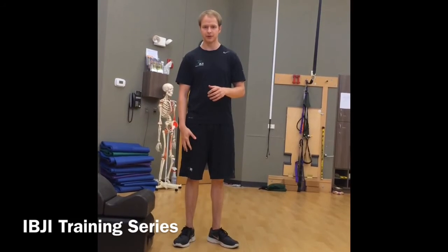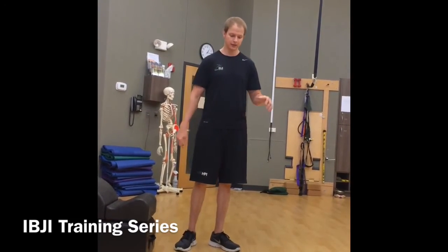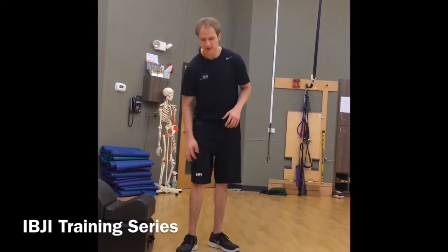The reason why I like these is because they're going to really challenge single leg stability. And with the Bulgarian split squat, you'll see how it even further challenges the vastus medialis, the glute medius, and even the hip flexor of the other leg.